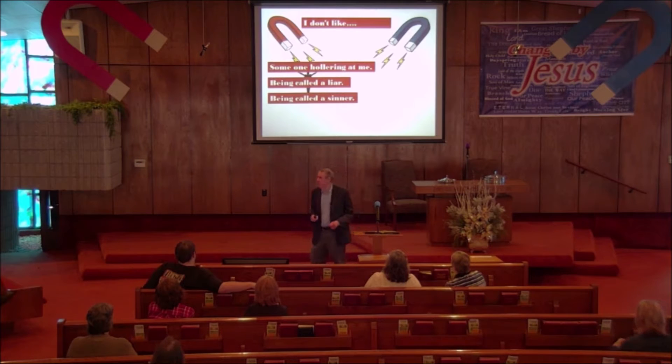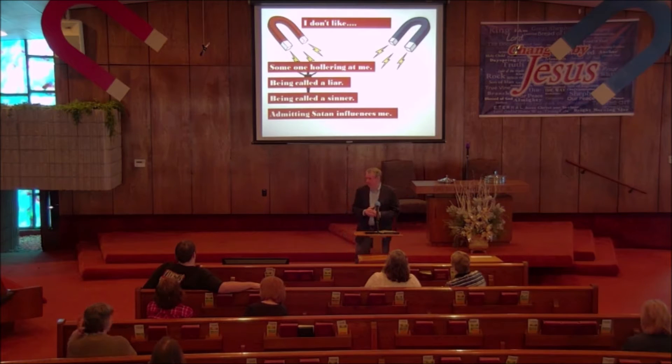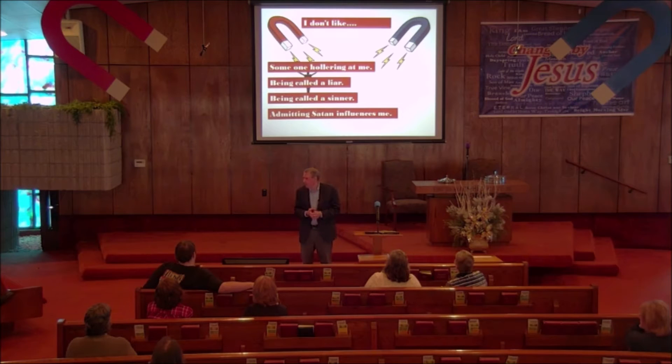The Bible says he's supposed to come in the spirit of gentleness and kindness — he owes me an apology and I'm not coming back until he apologizes. Some of you may have felt: 'I don't like to admit that I am influenced by Satan. I am, but I don't like to admit it. It makes me discouraged, it makes me feel weak, it makes me feel like a failure, and I don't like that.'